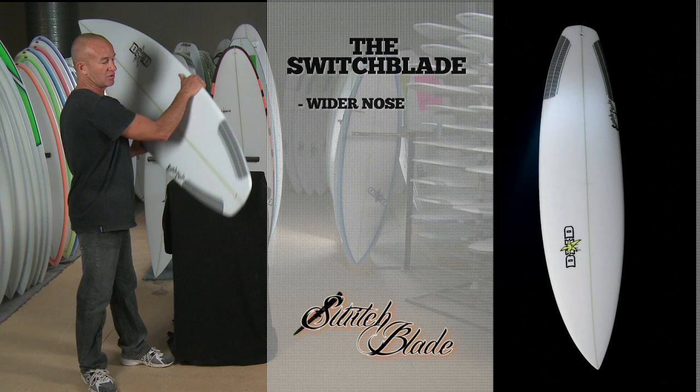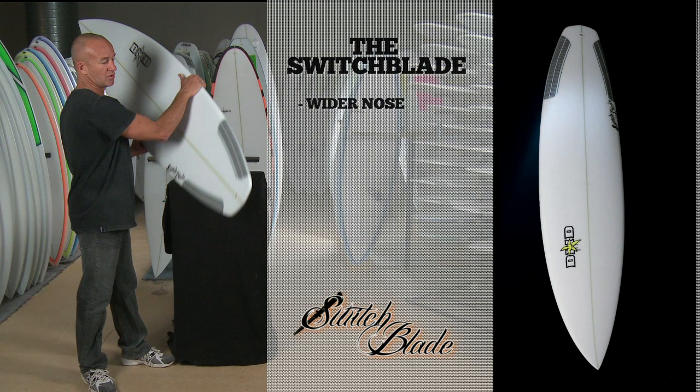So the Switchblade — a little bit wider in the nose, carbon on the tail, diamond tail, a little bit wider. Single concave, great for small waves — a performancey little board. Switchblade.